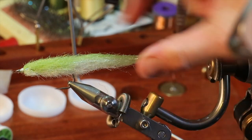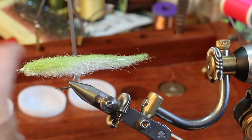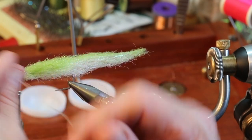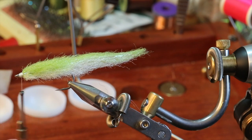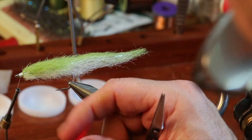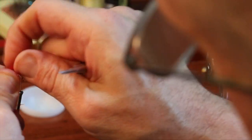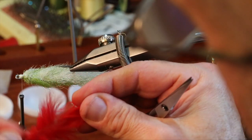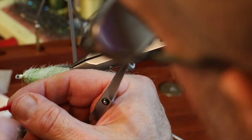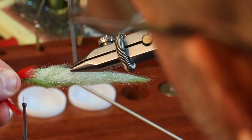All that remains is to put the head on the fly. I'm actually going to put an even bigger head on this right now because I have to attach some eyeballs. I think I will actually do something I hadn't planned on and put a little bit of a red marabou throat in. Never cut marabou — always tear it. I don't want it very long — just enough to look like some blood spilling out into the water.